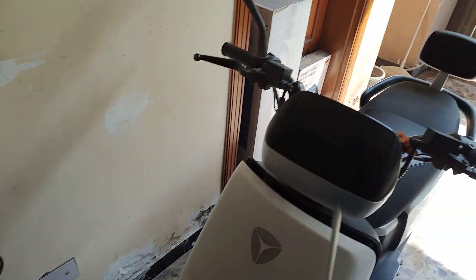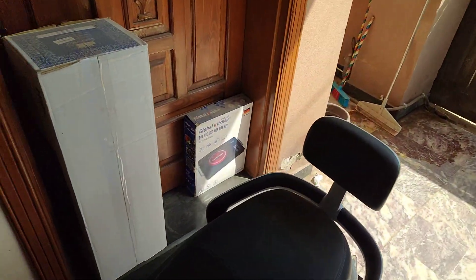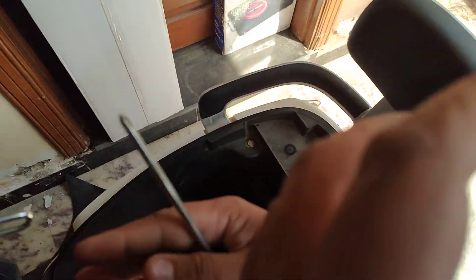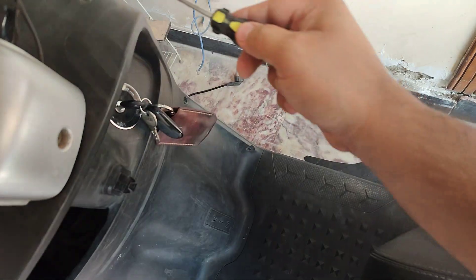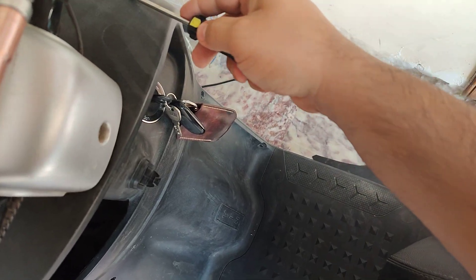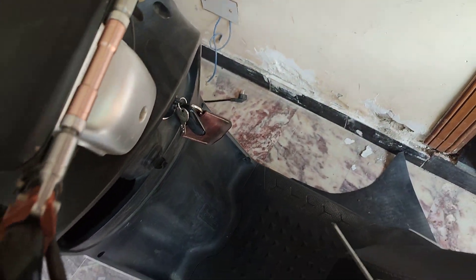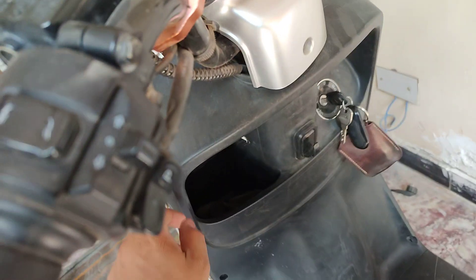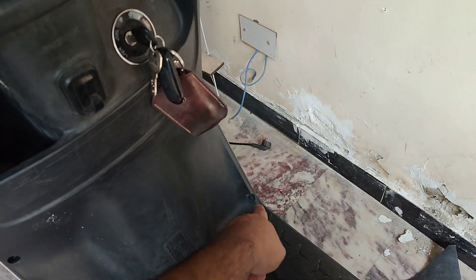All you need is this screwdriver. I would recommend first turning off the bike from the breaker, then unscrew the screws from here. You have to put a little force — it just takes a little power to unscrew all of these. There are six screws: one, two, three, four, five, six.